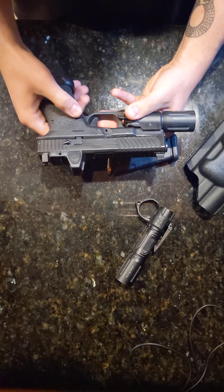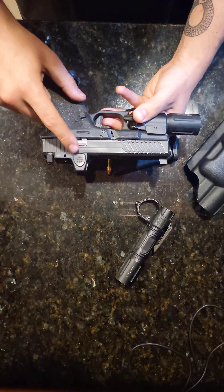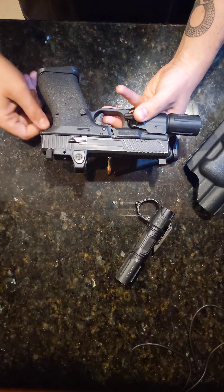It kind of sucks, but it is what it is. Works pretty well. Got a Vickers raised mag release, just so I can grip it a little bit more.